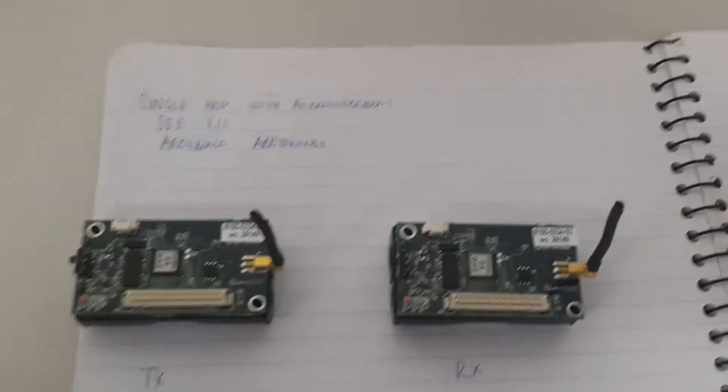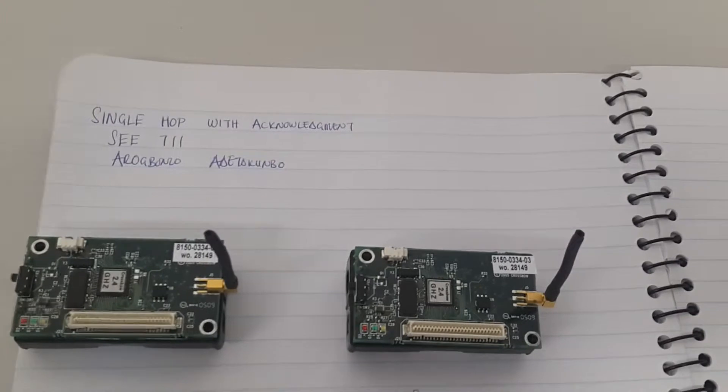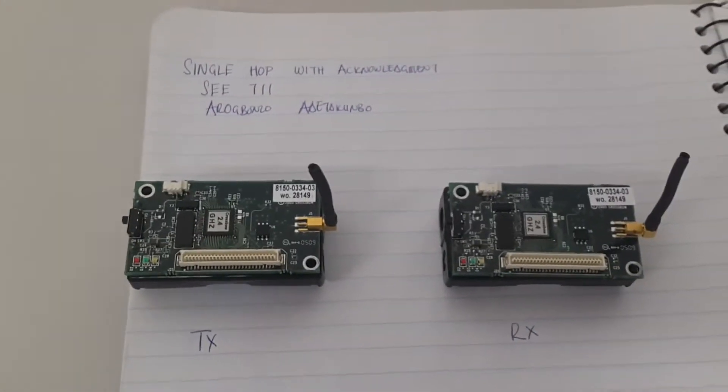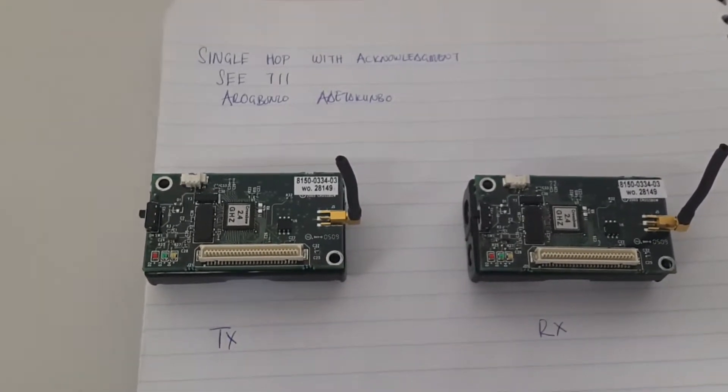Hello, my name is Adetokumbaro-Mongo, and this is a video demonstration of my working code for the sensor network assignment, single output acknowledgement.